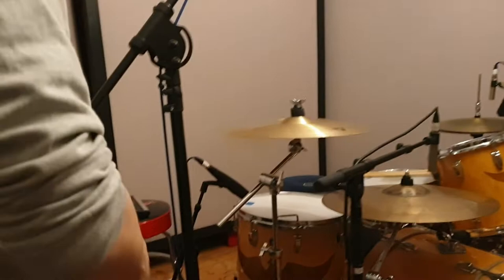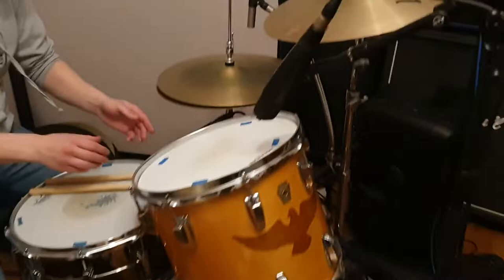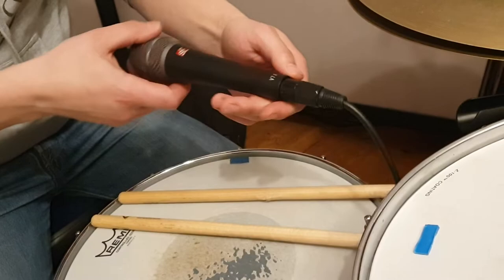For the snare drum, I'm trying out a new microphone that got sent to us from SE — the SE V7X. What's cool about it is it's a hypercardioid, so it's going to reject from the back a bit more. I've heard good things about it, so we're trying it out today. On the bottom we've got a short SM57 — this one's slightly modded. I've taken the transformer out of it, which means you need a bit more gain but you get a bit more thump at the low end. Very easy to do — all you've got to do is boil them and the transformer just pops straight out.